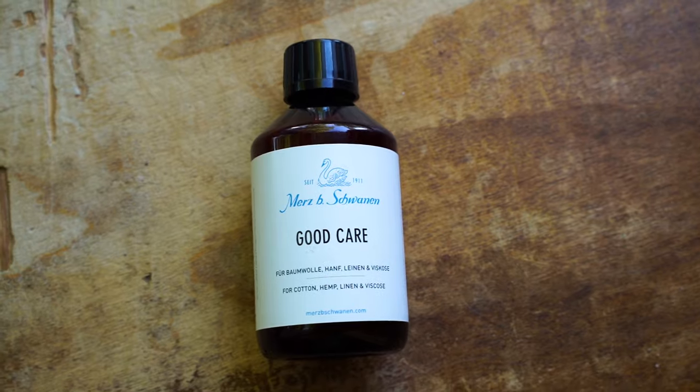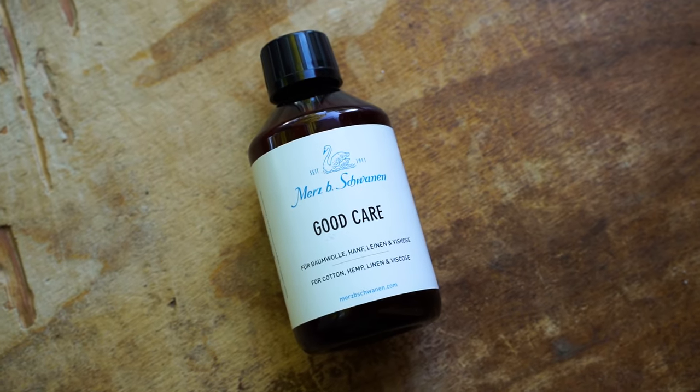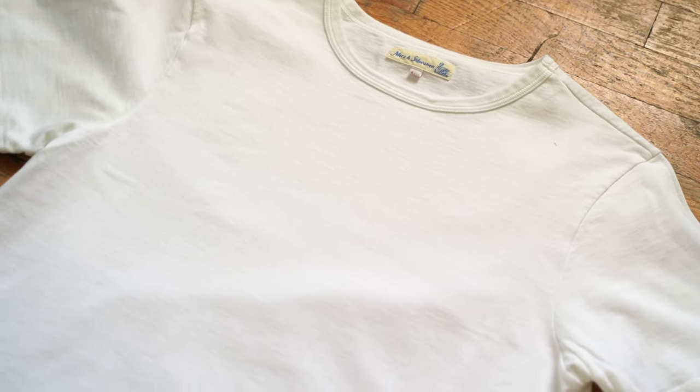You really want to make sure that you're using safe detergent, abiding by the directions on the care labels, using the right temperature, water, the right cycle — all of these things to make sure that your garments are going to last and look beautiful for a very, very long time.